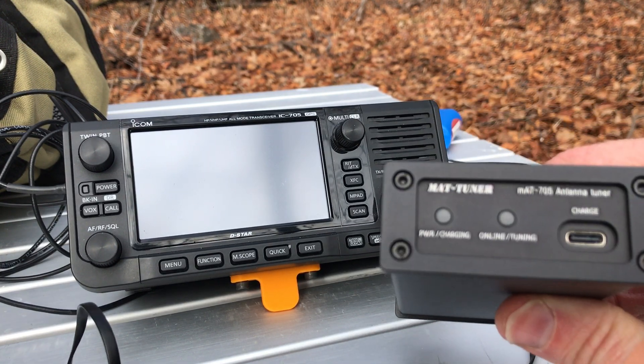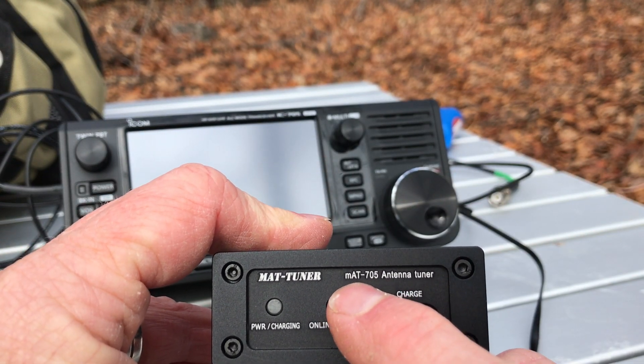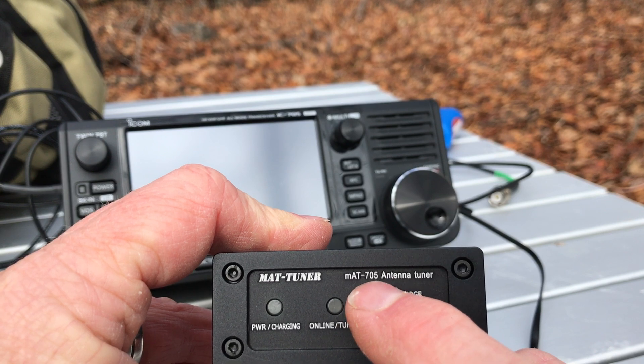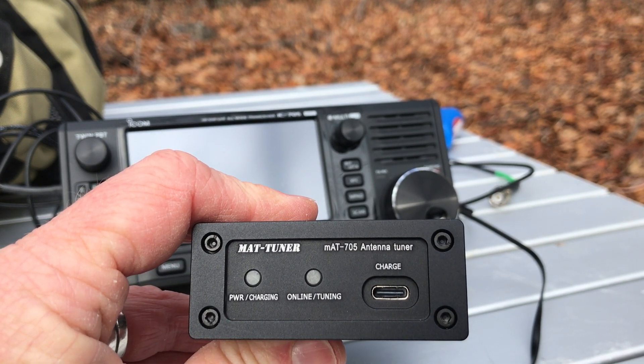Even though it doesn't say so on the front here oddly, this is actually the MAT-705 Plus if you're looking at this on the Mat Tuner website or one of the distributor's websites.